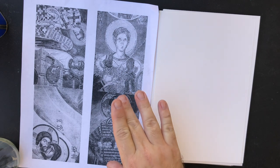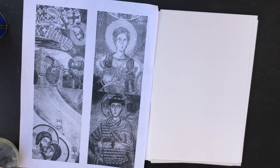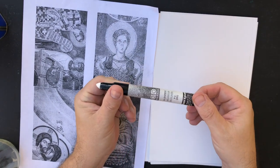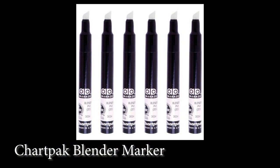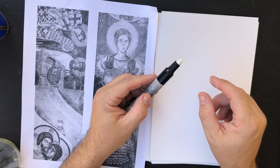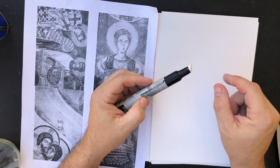What I'm going to use to transfer this is a Chart Pack blender marker. You'll notice that I don't have a cap on this and it also looks kind of old. The reason for that is my blender markers usually are only good for a few transfers before they dry out — there's some kind of alcohol inside this tip and when exposed to air it dries out very quickly.